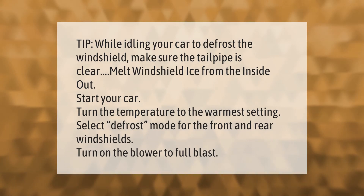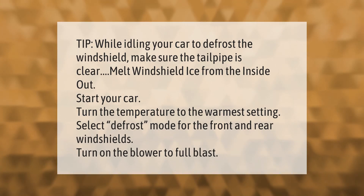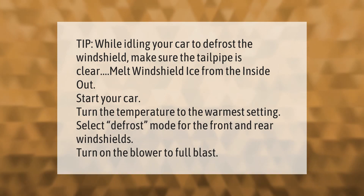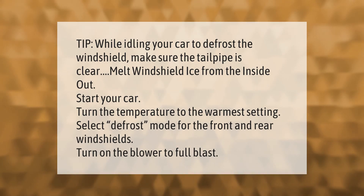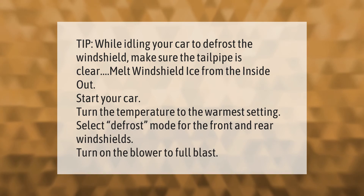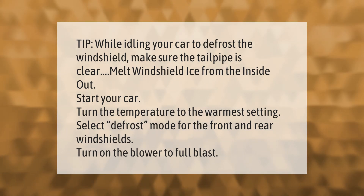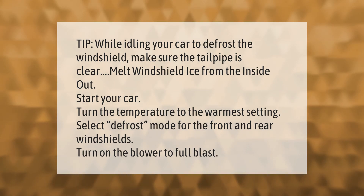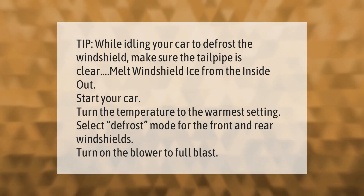Tip: while idling your car to defrost the windshield, make sure the tailpipe is clear. To melt windshield ice from the inside out, start your car, turn the temperature to the warmest setting, select defrost mode for the front and rear windshields, and turn on the blower to full blast.